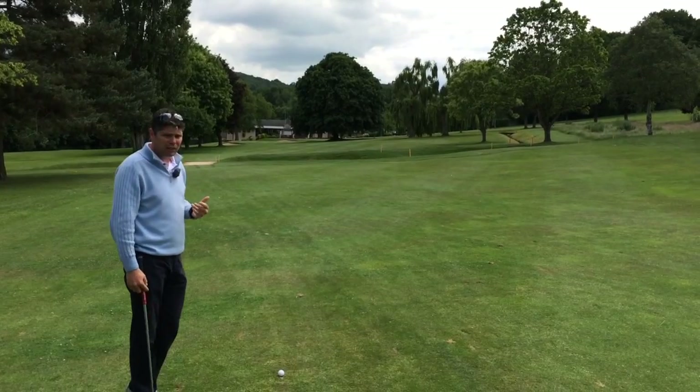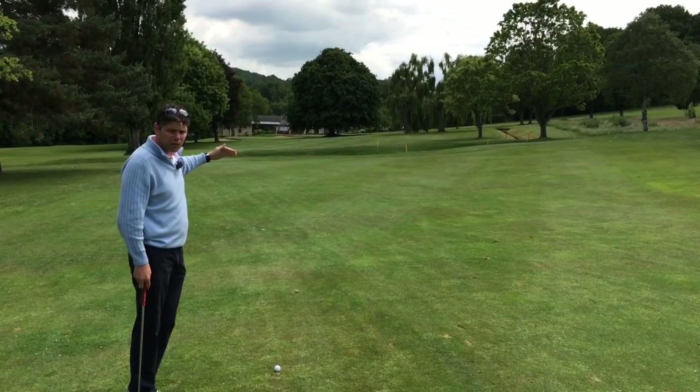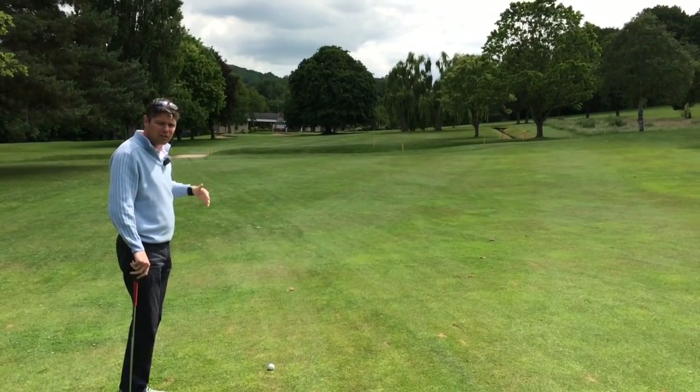So why don't you play the shot differently, instead of flying it through the air to the green? The trees are about 20 yards short of the green — why don't you play a shot that lands short of the overhanging trees and runs onto the green?